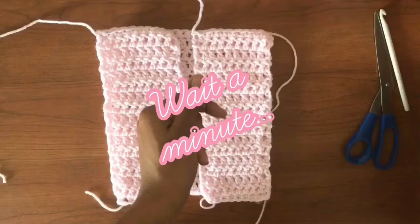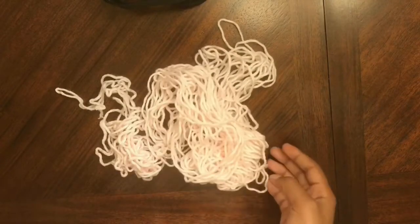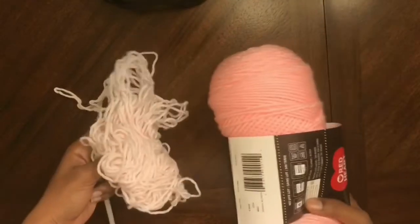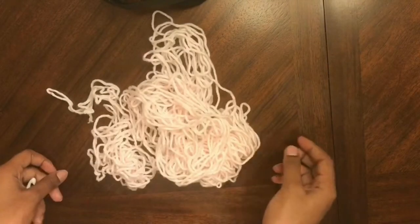I just want to reiterate — please do fewer chains for the width of the front panels. This sweater, the dress, and the booties I made for the baby — I was just winging it, learning as I go, trial and error, not following a pattern. So there are a lot of mistakes and I want you to learn from them. Unfortunately, this is all the yarn I had left and I couldn't find the exact same yarn at the store, so we're just going to work with what we have.